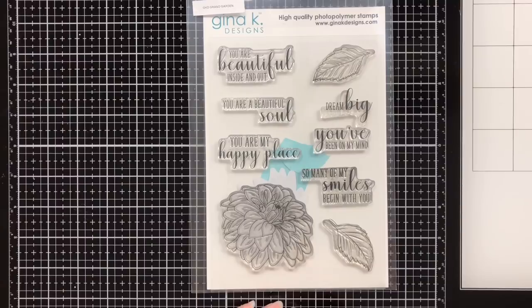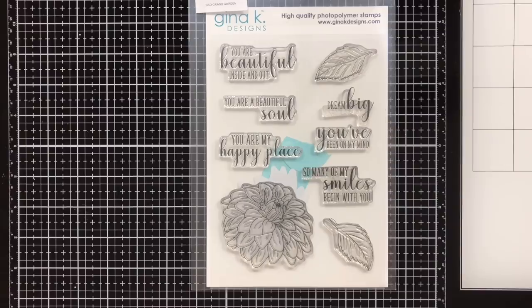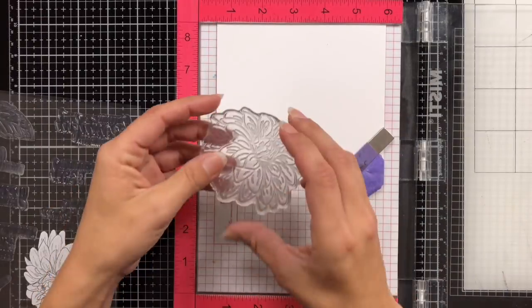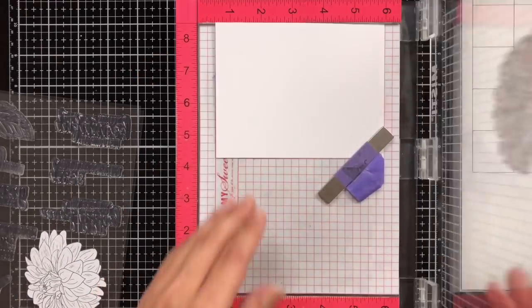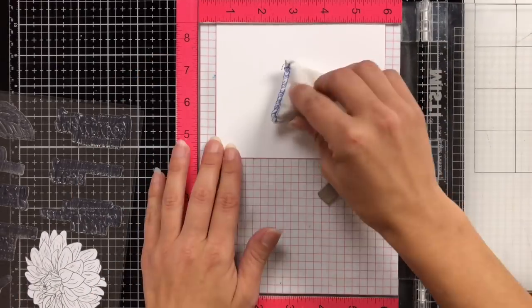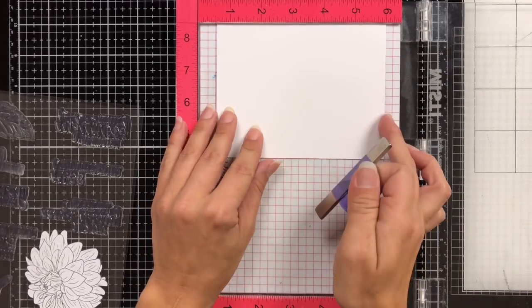The technique I'm going to share today has a couple different names. It is called water painting with distress oxides, or water bleaching, I've also seen it called. I'm using this gorgeous stamp set from Gina K. Designs — this is Grand Garden. It has a beautiful, huge floral image, and that is what I'm going to use to stamp my card today.